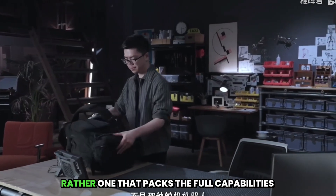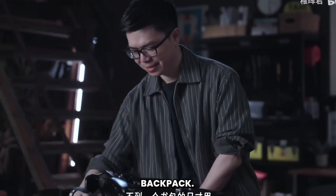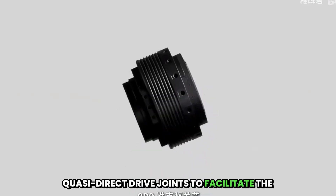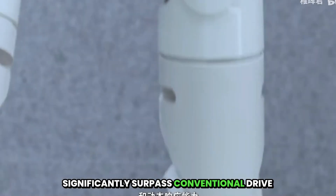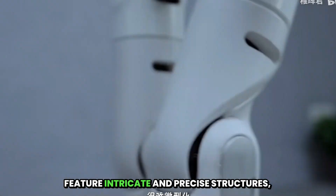Not the kind of large ride-on robot, but rather one that packs the full capabilities of a complete, full-sized humanoid robot into a form factor smaller than a typical backpack. In mainstream humanoid robot designs, we consistently employ what are known as QDD quasi-direct drive joints to facilitate the transmission of the robot's main body. These joints boast power density and dynamic response capabilities that significantly surpass conventional drive systems, making them the very core of high-performance robotic systems. However, it is precisely due to these characteristics that such joint modules feature intricate and precise structures, which makes their miniaturization quite challenging.